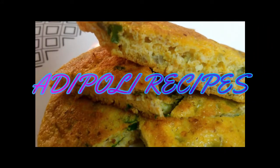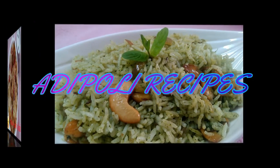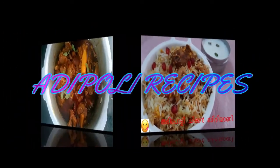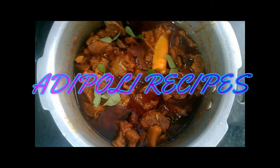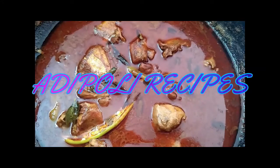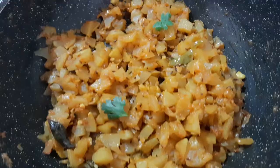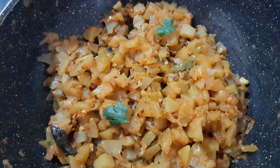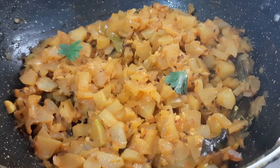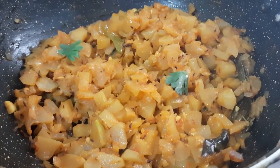Hi friends! Welcome back to our channel! We are prepared for the recipe. How to add a taste. If you are ready for the recipe, please like and subscribe.